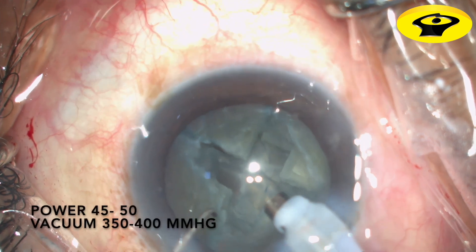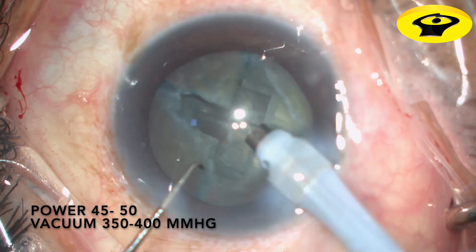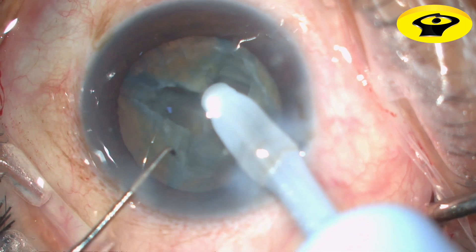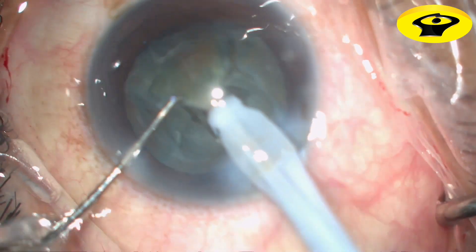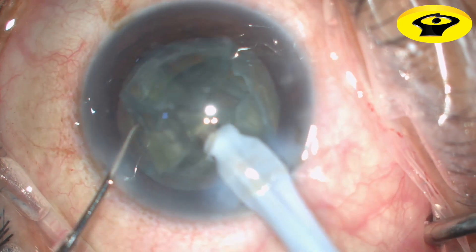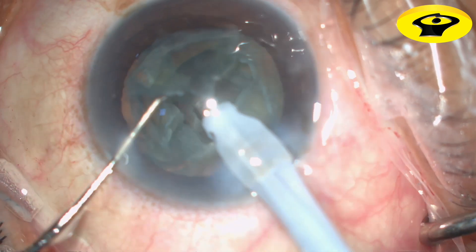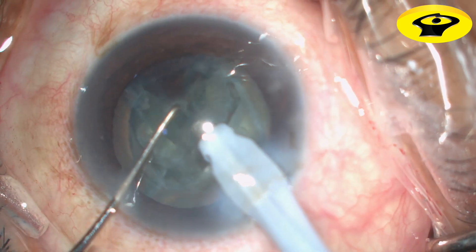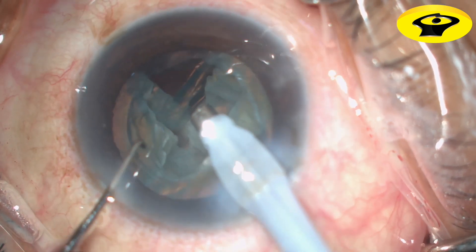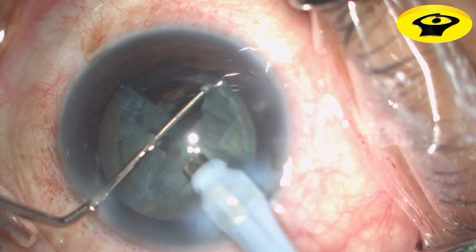In phaco tube mode, a high slow vacuum level engages the nucleus quadrant distal to the intersection of the groove. Impale the quadrant, wait for a moment for the vacuum to increase, and then draw the quadrant to the center of the pupillary plane and begin emulsification. Always make sure that the probe is in the center of the pupillary plane.